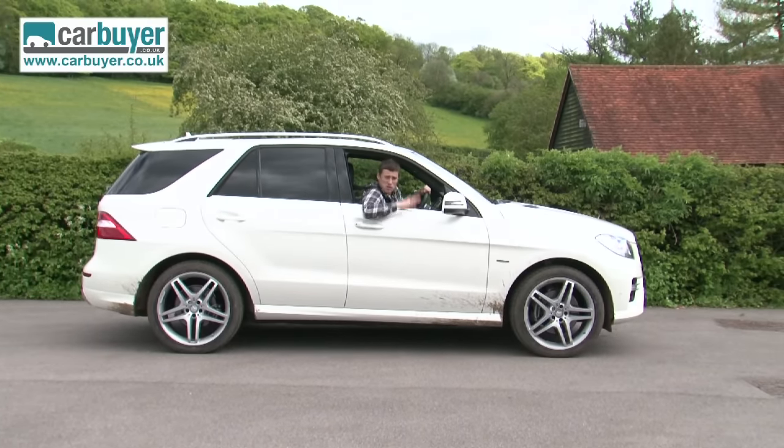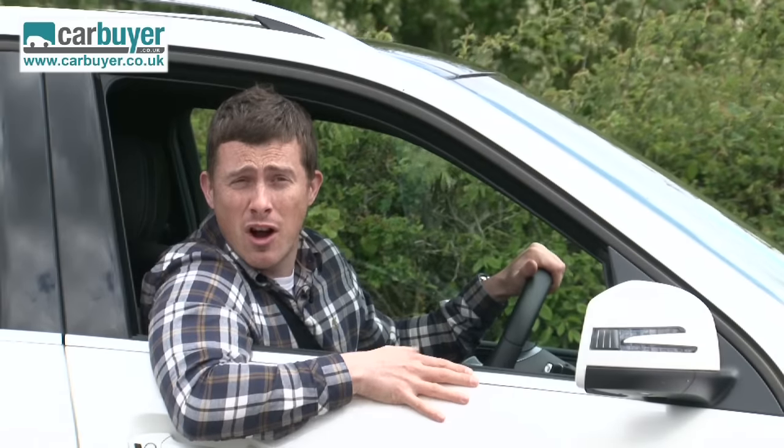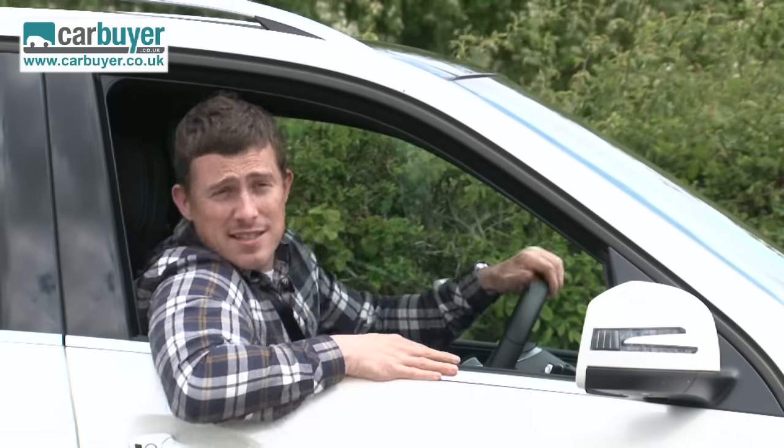Finally, this car is a strict five-seater and you can't get a seven-seater version, so it won't be as good for large families as a Land Rover Discovery. But if you haven't got more than three children that won't matter, and overall this is a very desirable and capable car that looks set to continue the sales success of its predecessors.